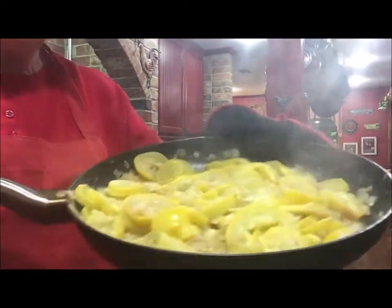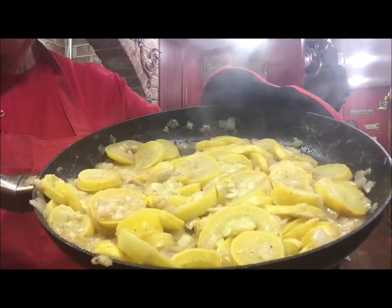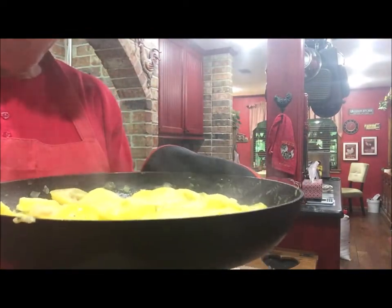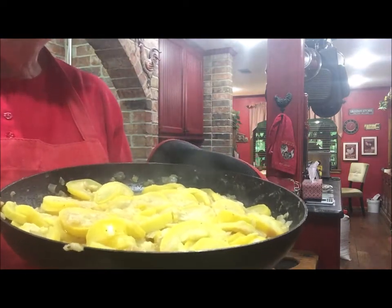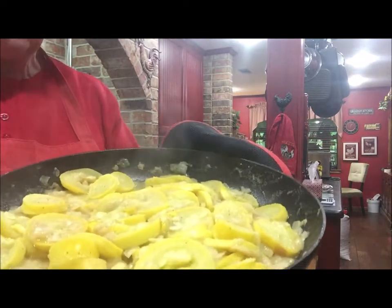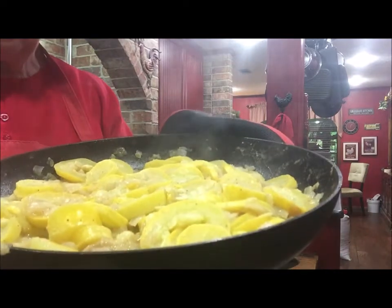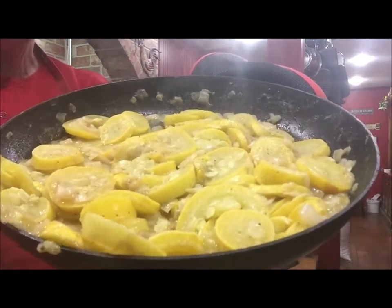I wanted to bring you back and show you the finished product. Most of the liquid has cooked out of it — the squash is tender, and it is delicious. My favorite thing to do is to cook it a little bit more until some of it starts kind of sticking on the bottom and gets kind of caramel and brown. But everybody doesn't like it like that. So you can either cook it to this point until your squash is tender when you cut it with a fork and some of your juice has reduced, or you can cook it a little bit more and have it just caramelized looking and delicious on the bottom.